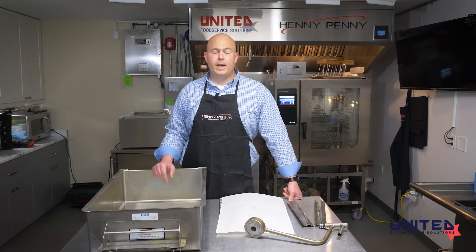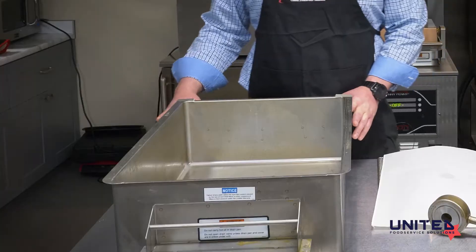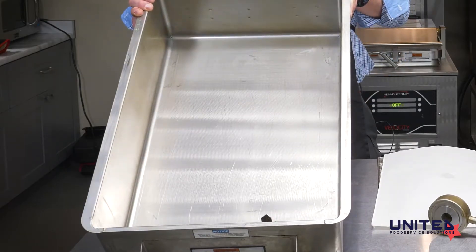I'm going to start at the bottom and work my way up. We will do the drain pan first. I have here a cleaned out and ready to assemble drain pan.